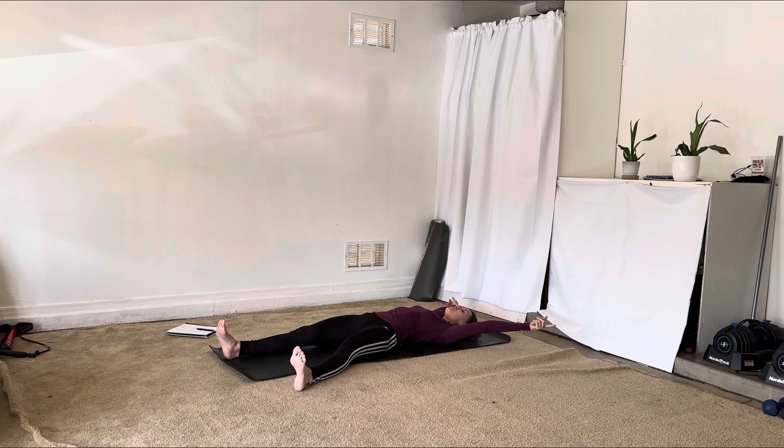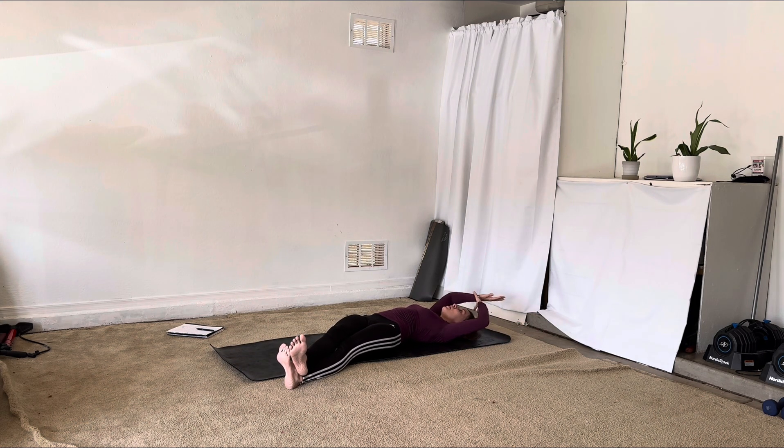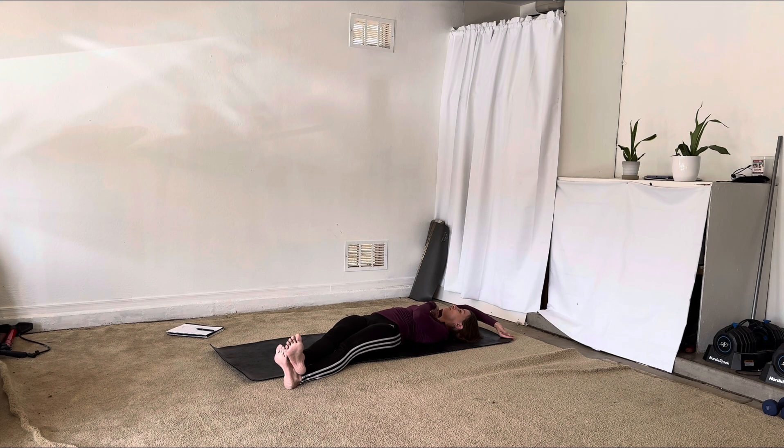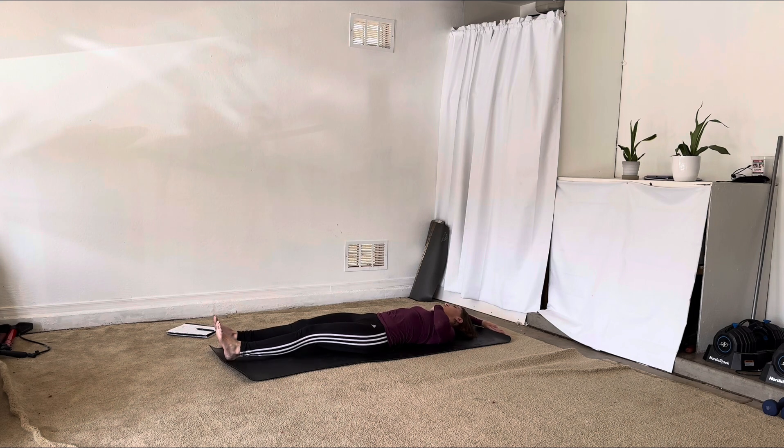Let's bring our legs off to the left side. You can bring your right ankle on top of the left if you'd like. Reach around for that right wrist and send it off to the left side. Gaze can go over to the right — kick that right hip off to the side. Let's bring it through center, legs come off to the right side, option to stack left on top, arms over to the right, big arc through the left side of our body.